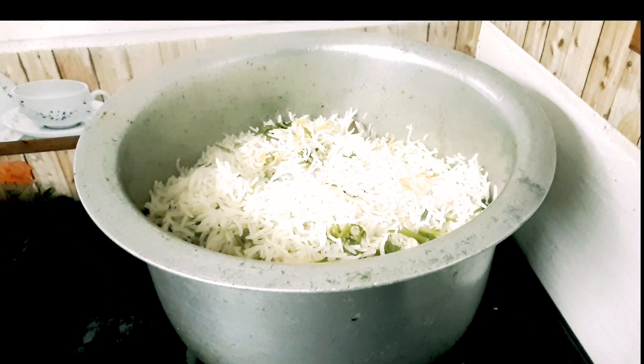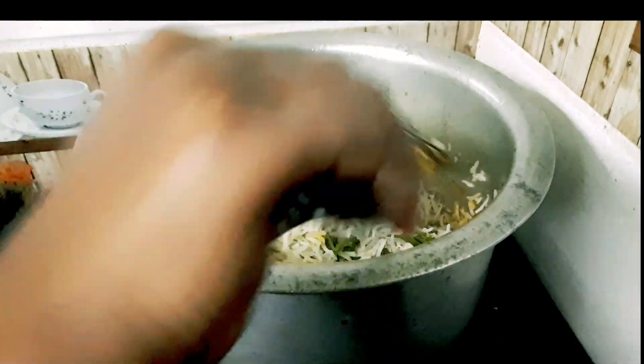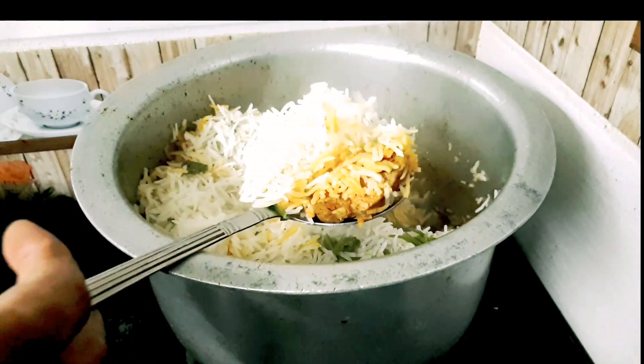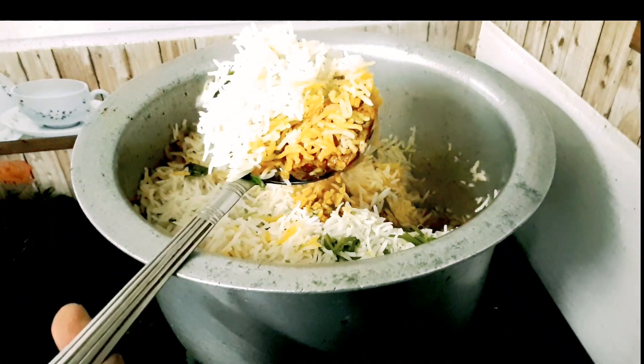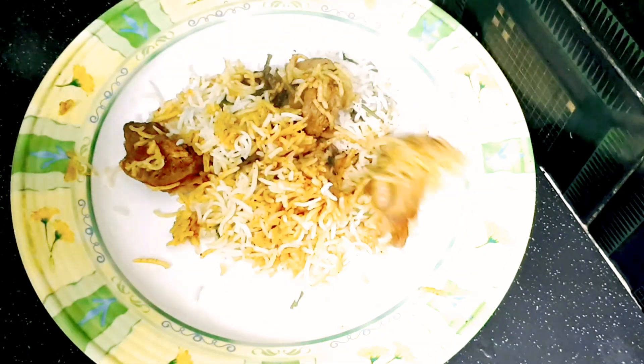We will cook the rice for 2 minutes. We will cook the rice very well.